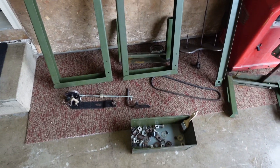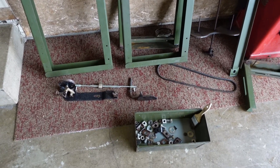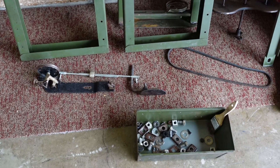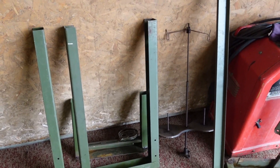But the important thing was I got the tabletop I wanted. It had a toolbox, it had a bobbin winder, and a thread stand sitting right there.